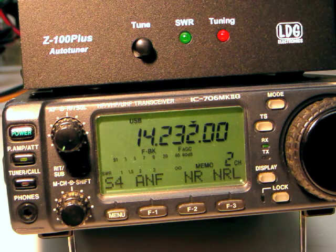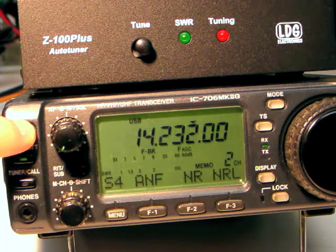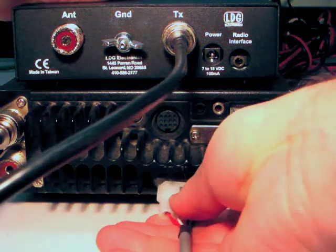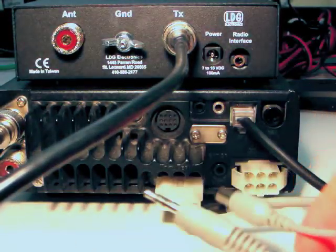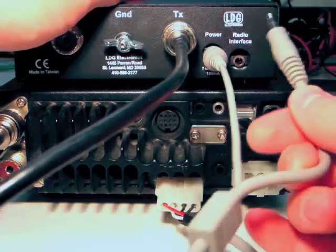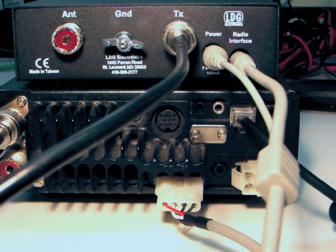If you own a compatible ICOM radio that has a 4-pin Molex tuner connector, operation is also simplified. To install the ICOM interface cable, first turn off your radio. Plug the 4-pin Molex connector into the tuner jack on the radio. Plug the DC coax plug into the power jack on the Z100 Plus. Plug the 8-inch stereo plug into the radio interface jack. The Z100 Plus is powered directly from the ICOM radio.